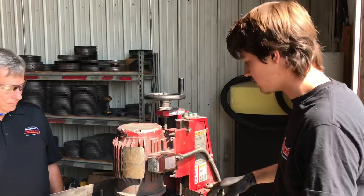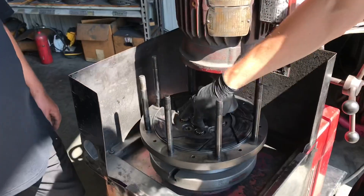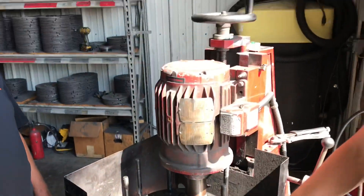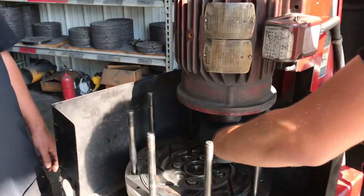So what I do first is I'll obviously set it up. We've got a flywheel bolted up to it right now. I'll put the four ARP bolts right into it just to hold it down to its plate, and that'll keep the flywheel itself leveled. Then I lower it down a little bit just to where it's above and still spinning.